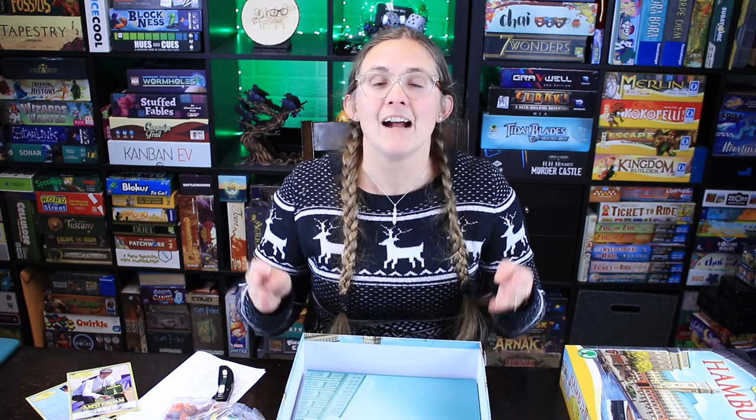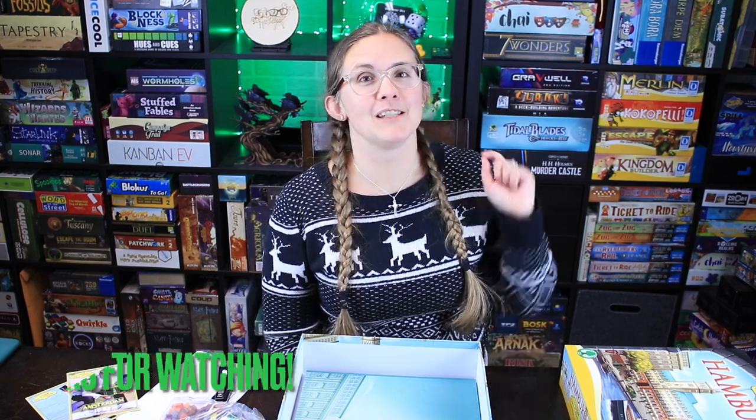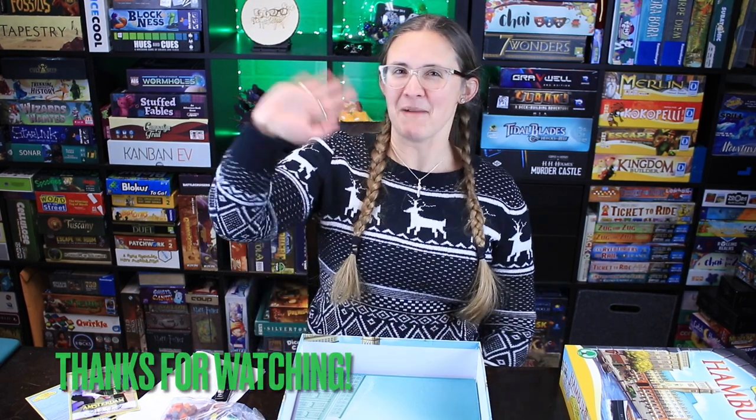Thank you so much for watching and joining me in this fun adventure of stressing Ryan out — I hope you enjoyed it as much as I did! Until then, don't forget to subscribe so you can see our videos as they come out. Bye guys!